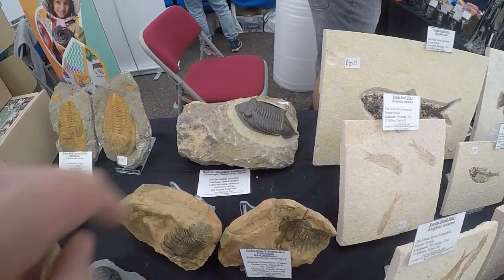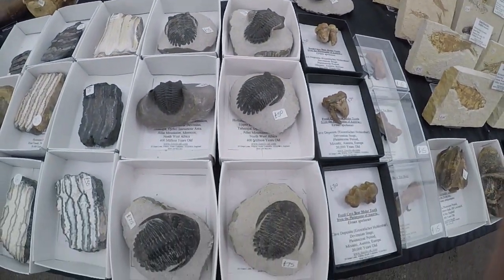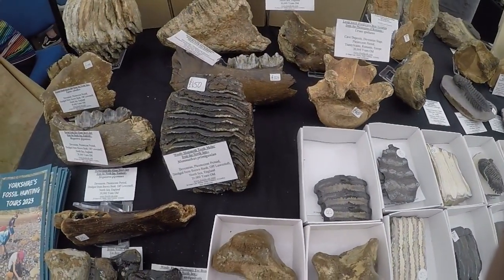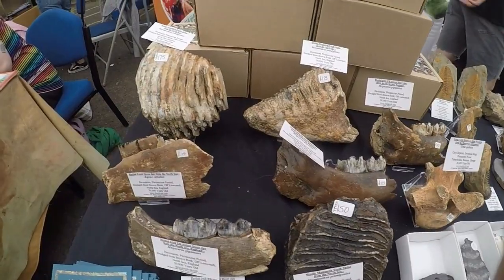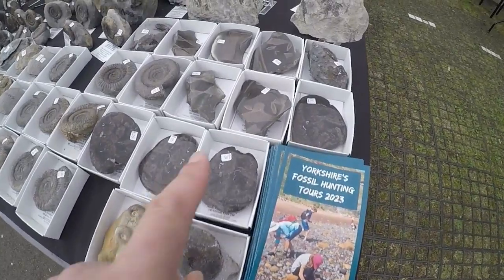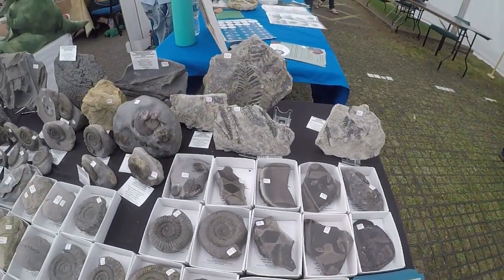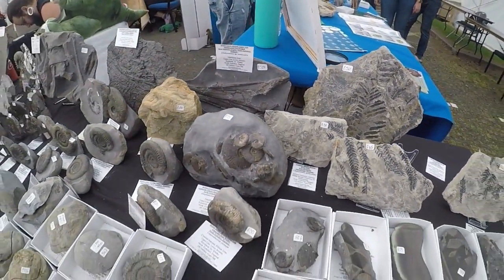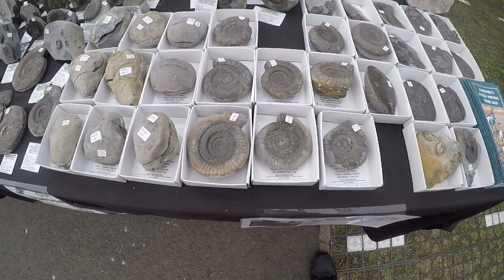That one's a really nice one as well. Mammoth tooth — actually there's a few teeth here. And we've got some nice polished bone here as well, some tree ferns, and Dactylioceras specimens.